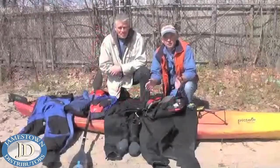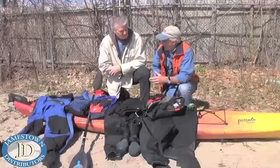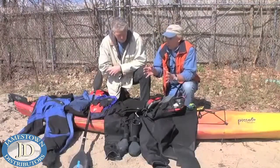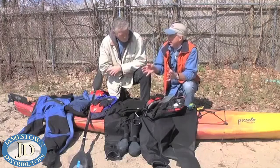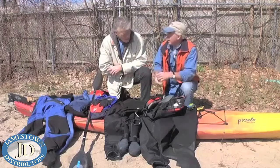We're here at Lynch Park in Beverly, Massachusetts with Ed Duggan of the Kayak Learning Center. Ed, you've done this a number of years now. It's safe to say that you're a real pro at early season kayaking. What are some of the things that you recommend wearing on an early season kayak trip?